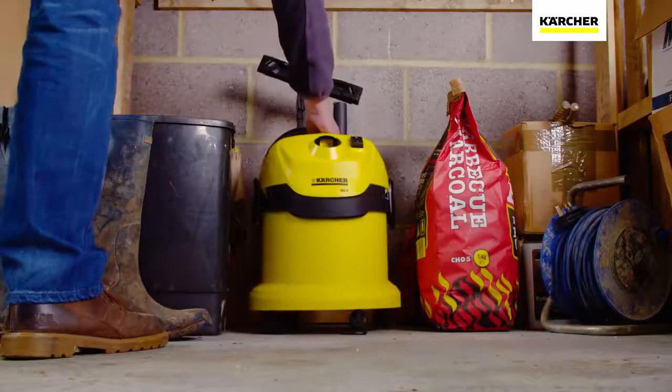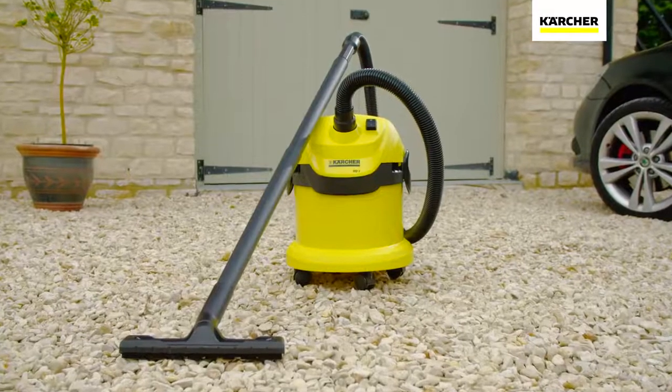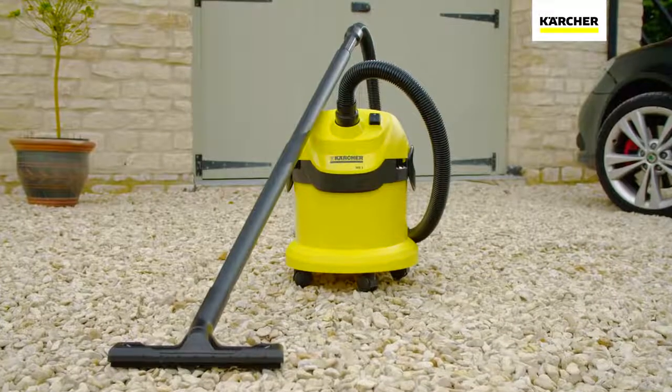Compact and lightweight, it's easy to transport and store in any location. The Kärcher WD2 Tough Vac comes complete with a 2-year warranty.